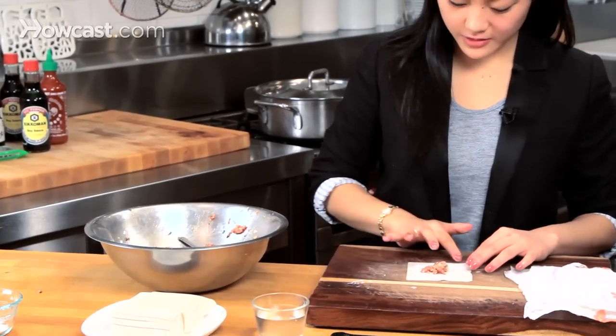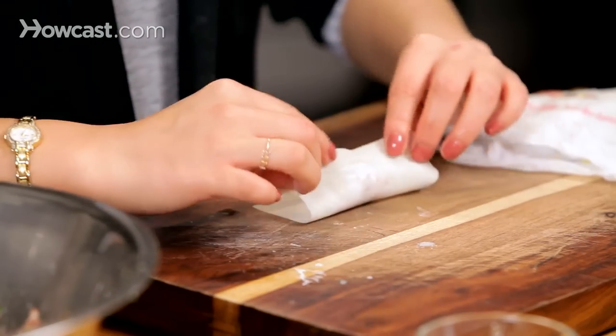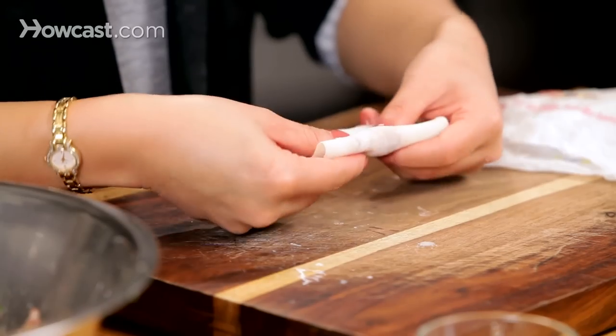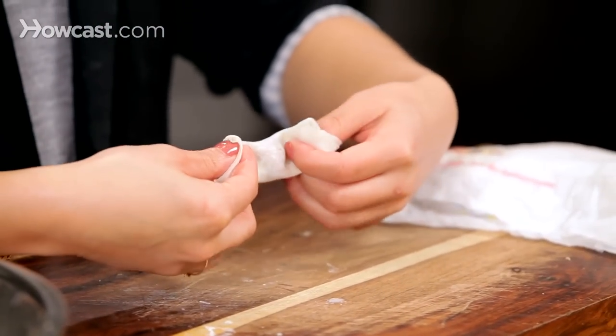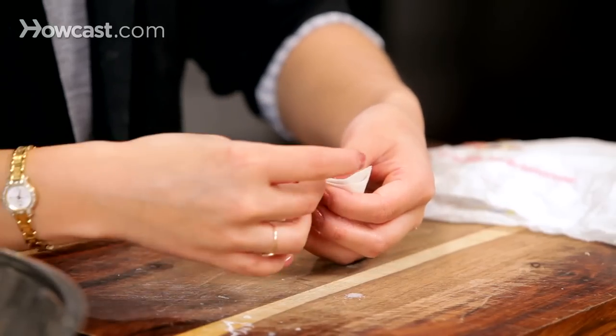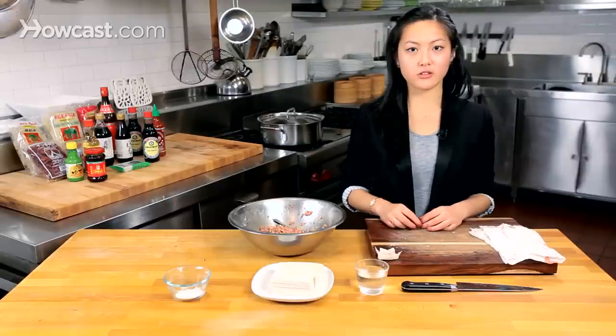You're going to dip your finger in the water and wet the bottom of the wonton wrapper a little bit, just to help it stick together. Fold it over, and fold it over one more time, then pinch the sides. Put a little water on the edges, pinch them together, and you've got a cute little wonton.